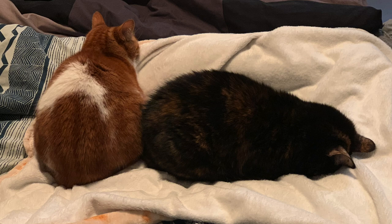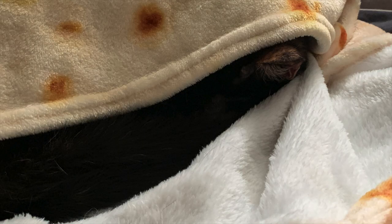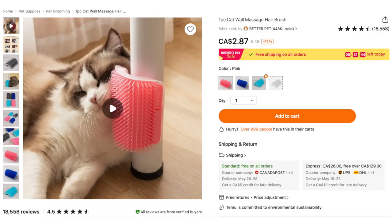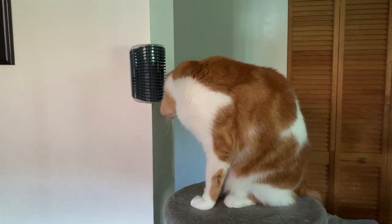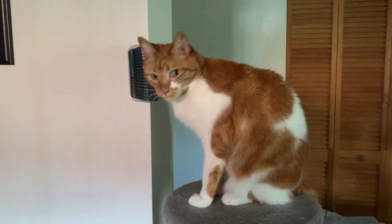The cats have really been enjoying the burrito blanket. I was able to take a couple of pictures of them using it and they really like it — so that's another success. The cats also really enjoyed their scratching thingamajig and we sometimes use it handheld, a bit like you would use a pet brush.